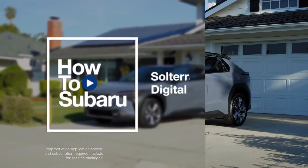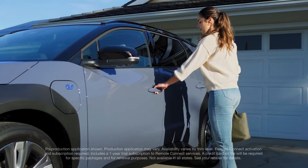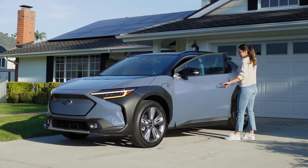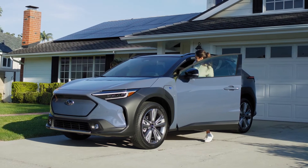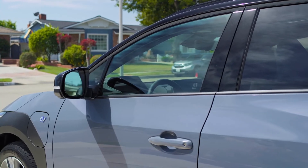Your Solterra features a digital key system that syncs with your phone, so no need for a physical key to get in and get going. The digital key lets you lock and unlock the vehicle doors with a simple touch, or you can even do it remotely with the Subaru Solterra Connect app.